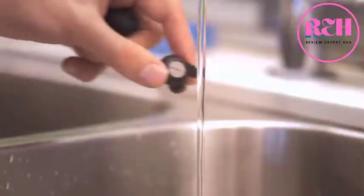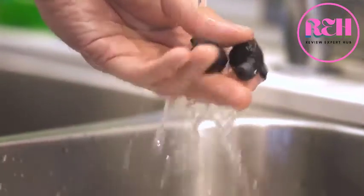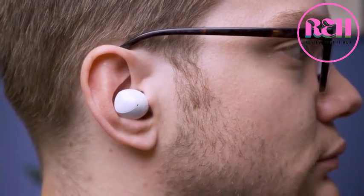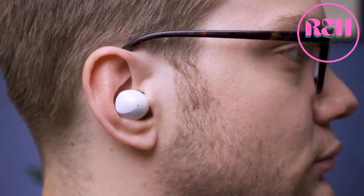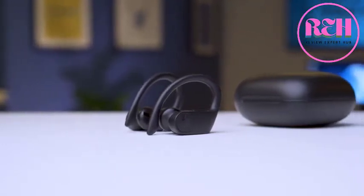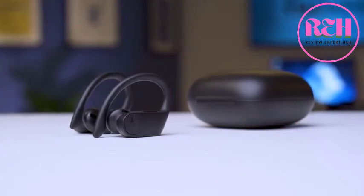Sweat proofing is very important in workout headphones, and all three have some sort of IP rating. The best of the bunch is the Jabra Elite Active 65T with an IP56 rating for water and dust ingress — you can actually wash these in the sink, just don't use soap. The Galaxy Buds have an IPX2 rating, enough to wipe them off after a workout. The Powerbeats Pro have an IPX4 rating, meaning you can rinse them off and wipe them down after a workout.